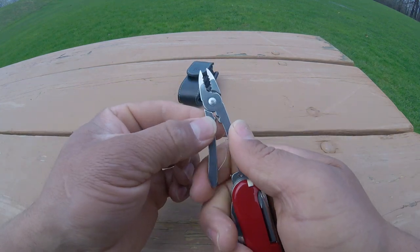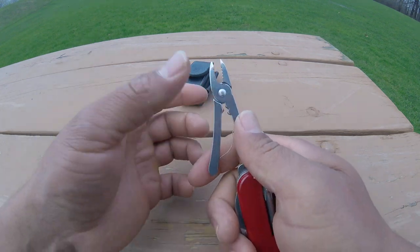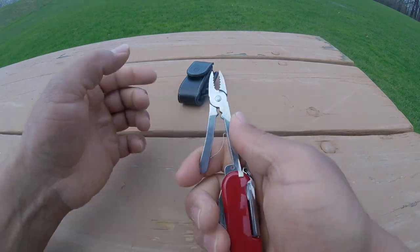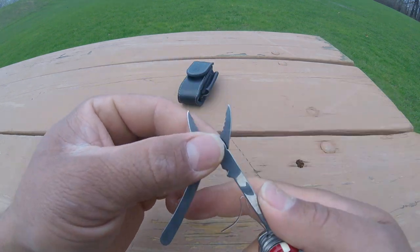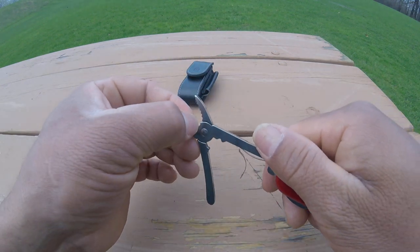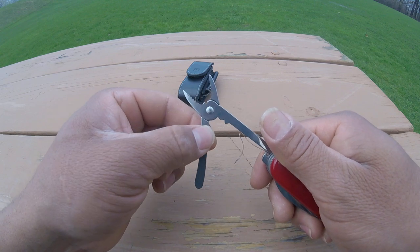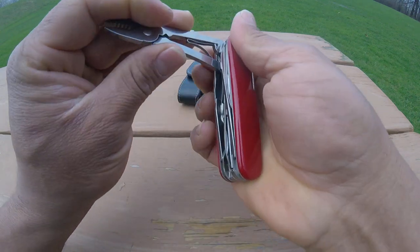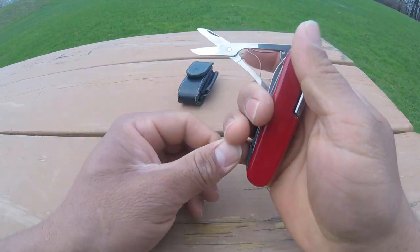You can press something or tighten it — like if you are joining a couple of wires, you can put it here and press it. On this other side you can cut some wires, not too thick, but like two to three millimeters thick you can cut it, no doubt about it.